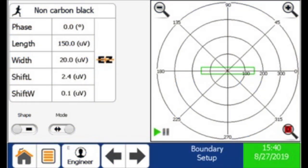Let's demonstrate the Xtreme's interface in real time. Note the detector is set up for non-carbon black rubber. The phase setting is 0 degrees, the length is 150, and the width is 20.